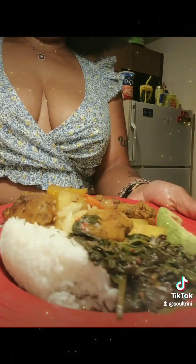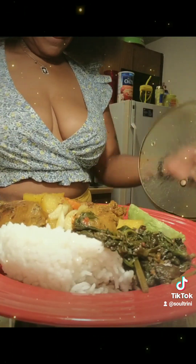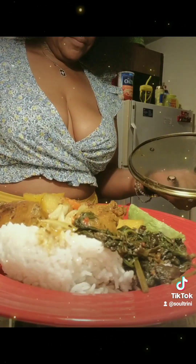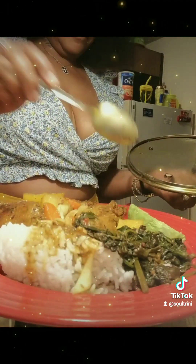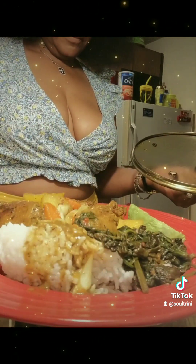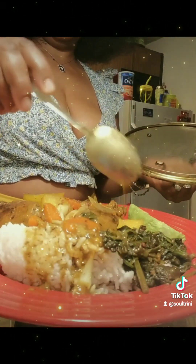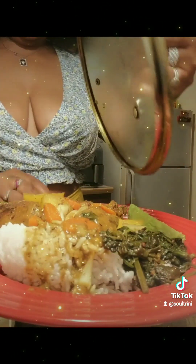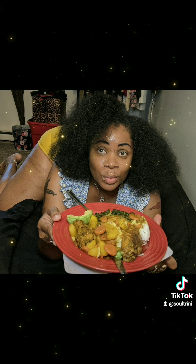I really have a taste for curry. I usually make this dish with boneless chicken breast, but not this time — I wanted some bones in my chicken. When you make curry chicken with bone, it actually gives the curry a very nice flavor. The boneless chicken breast is kind of dry. It's good, but the bone-in is better.